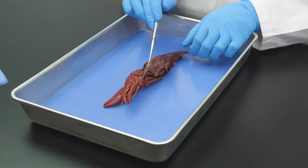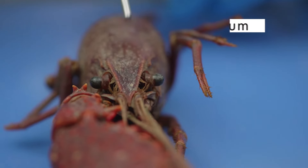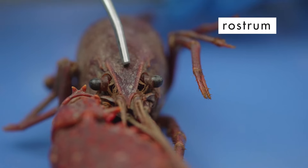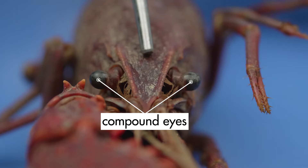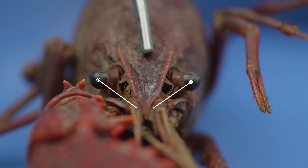The triangular-shaped part of the carapace between the eyes is the rostrum. The crayfish has two compound eyes, which extend above the body on eyestalks.